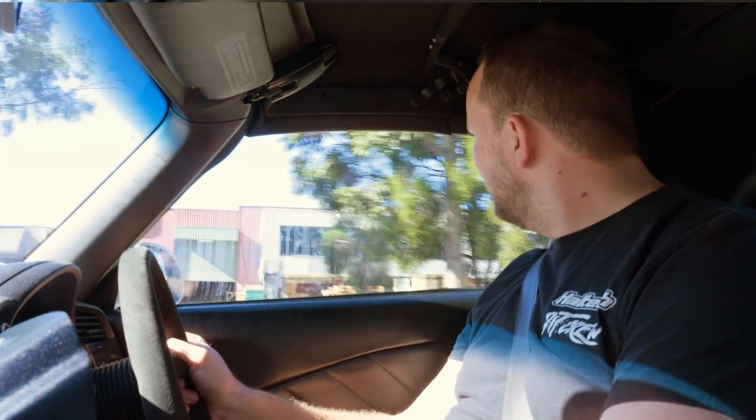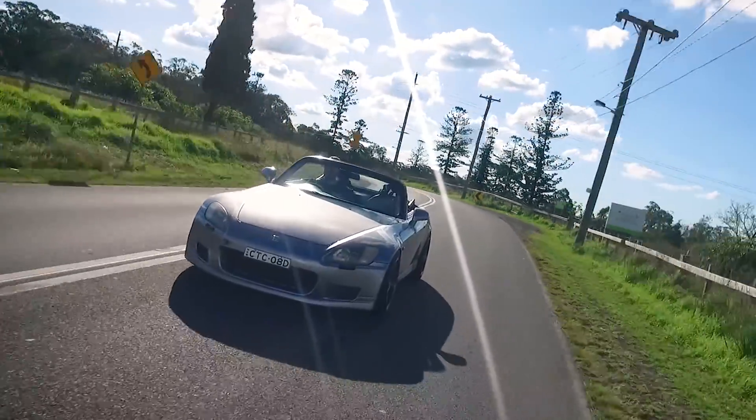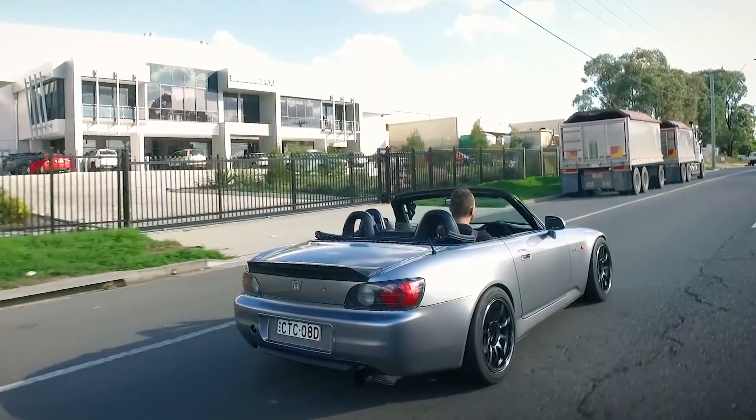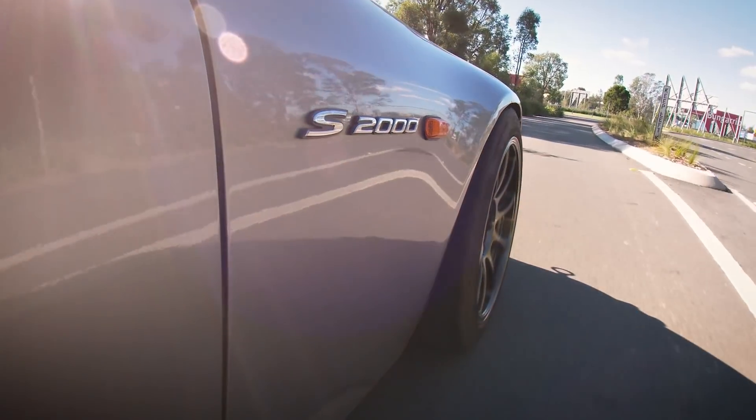Normally when I think about a K-Swap, I'm thinking about an early series carbureted car or some neat little rear-wheel-drive thing that had a pretty gutless power plant to start with. Pretty rare that you're thinking about a car like a Honda S2000 with an engine conversion — the S2000 holding the record for the highest power-to-weight ratio out of an aspirated engine for quite a long time. How could you make it any better? K-Swap, of course.